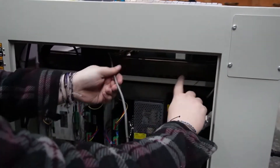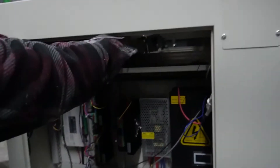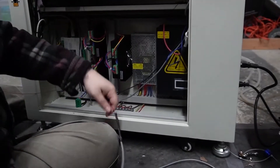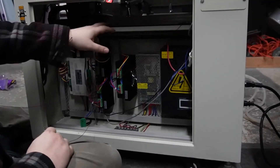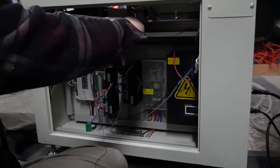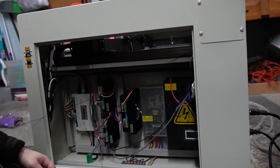All right, it is in. Got it through. There are a couple of spots in here where you can really feel tension — it's just where the cables are all kind of smashed together, so it was just trying to guide it, give it a little bit of space, and get it through.